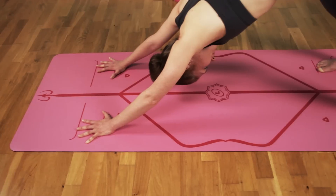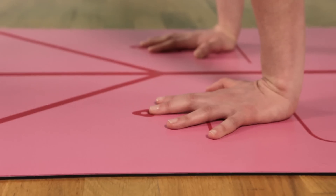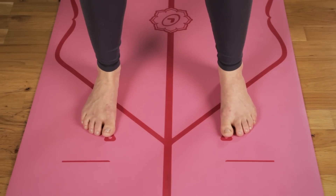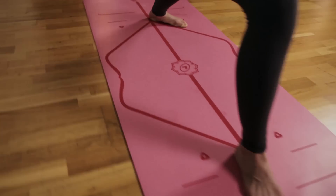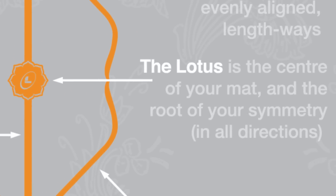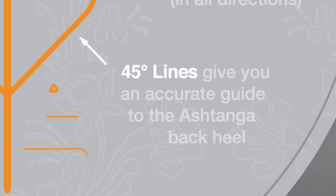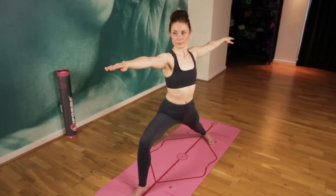End-to-end lines align hands and feet lengthways. Reverse points align hands and feet on your back. Central line aligns widthways. Lotus is the center of the mat. The 45 degree lines align your back heel in standing poses.